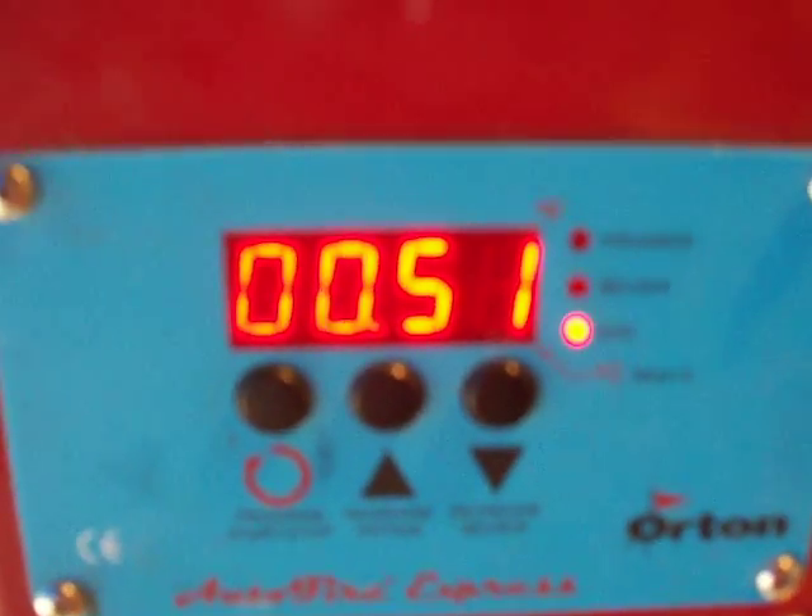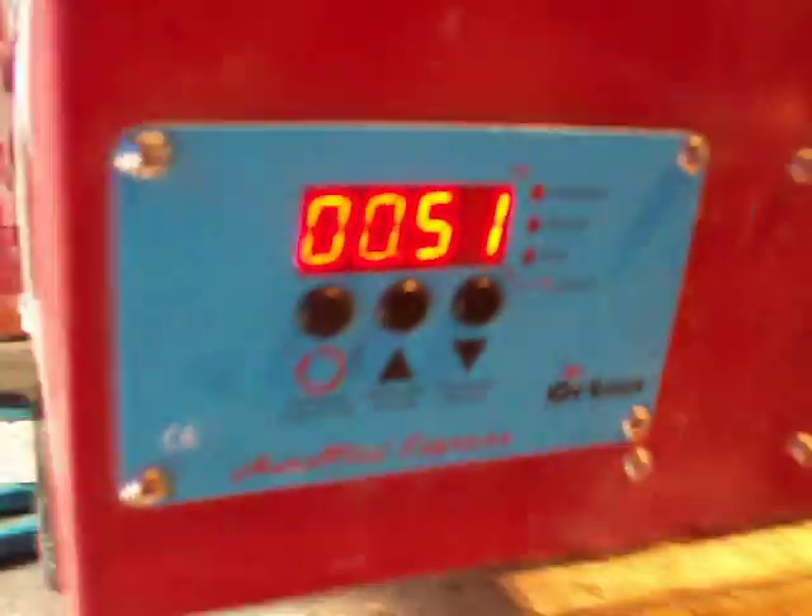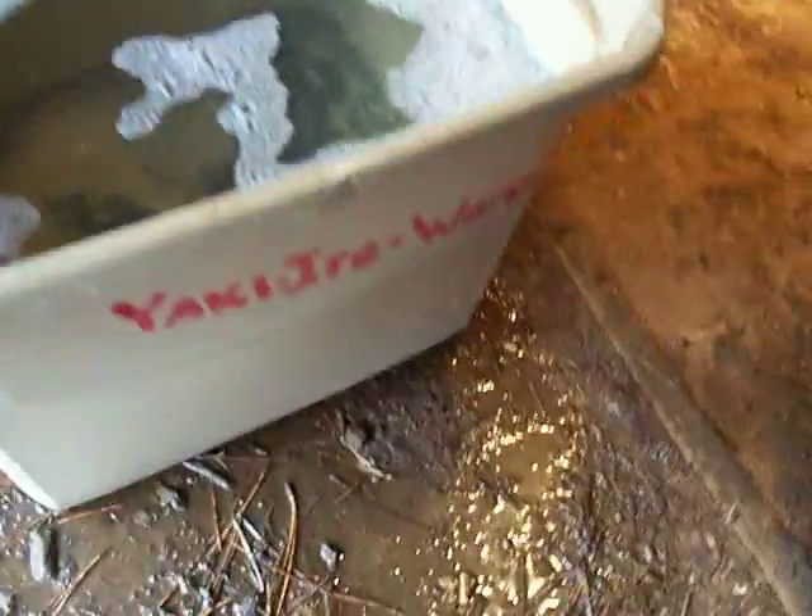Hey everybody, this is Daniel here. I've got some 1075 in the heat treat oven. It's been soaking for a little bit, and I'm about to do a brine quench here. I've got my container ready, my water warm. I have some soap in there and a lot of salt, and it's about 120 degrees.